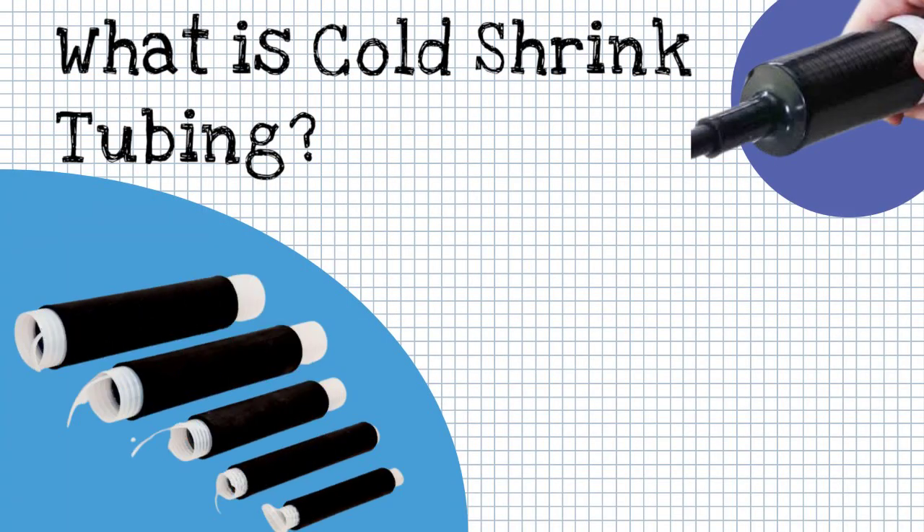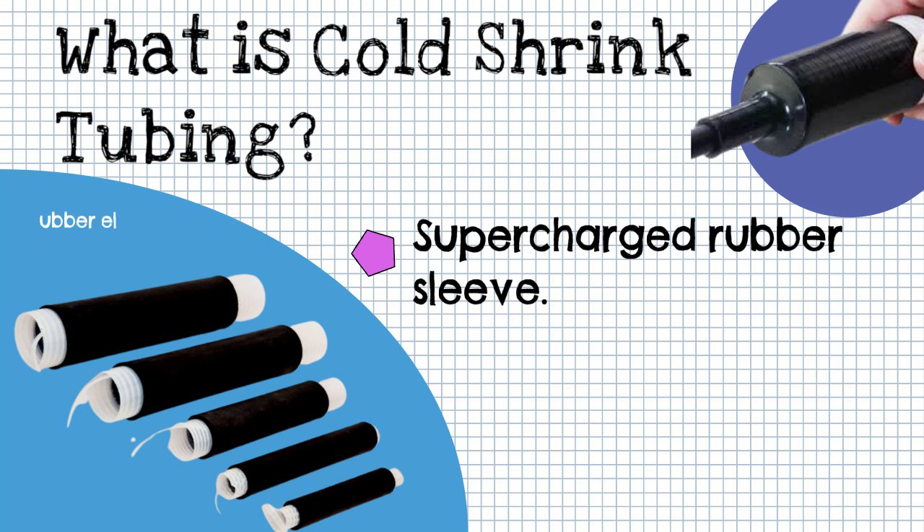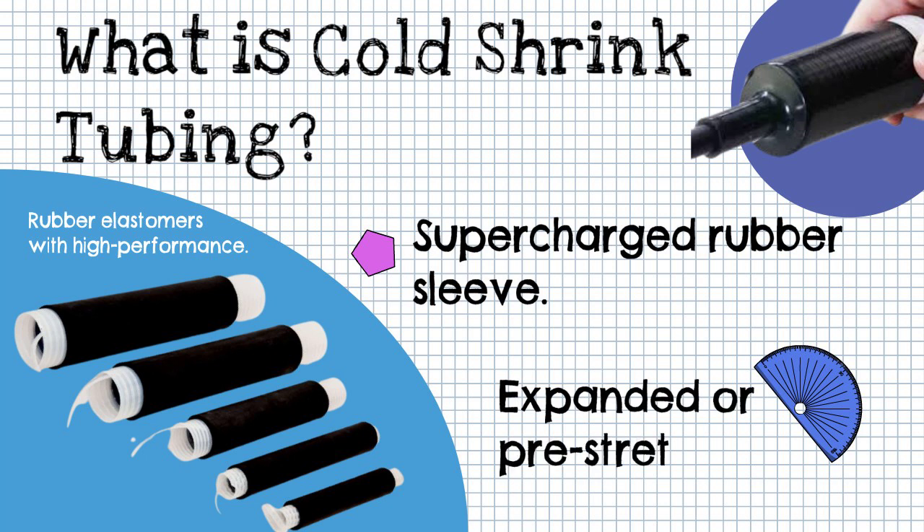Cold Shrink Tubing is an open-ended rubber sleeve made primarily from rubber elastomers with high-performance physical properties. It's supplied on a removable core in a pre-stretched shape. The inner core is removed during installation, allowing the tubing to narrow down around the cables.